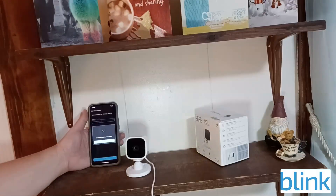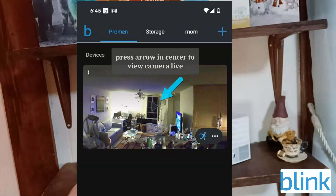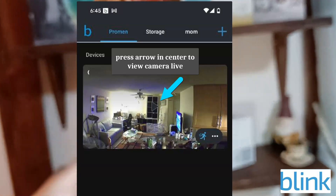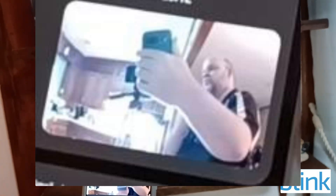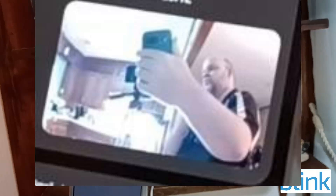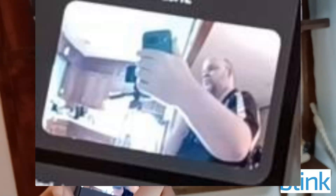Mini camera added to the Mom system — click Done. Let's push play to see the camera angle and the live view. You can mute the audio or click the sound button to hear what's going on.